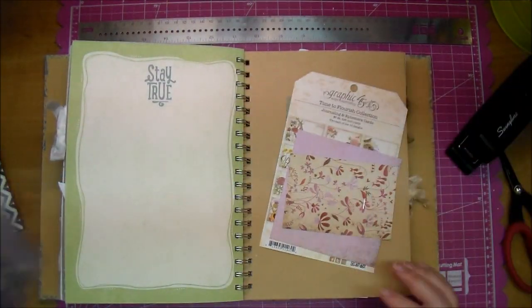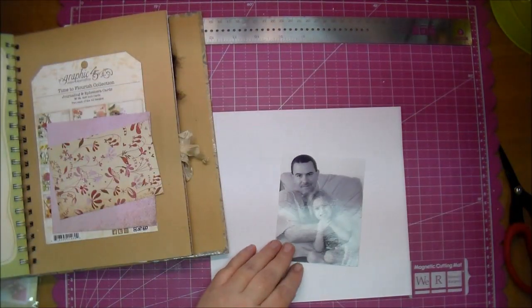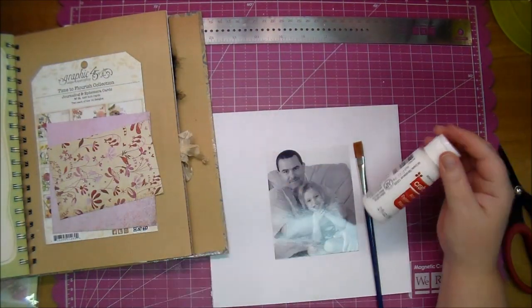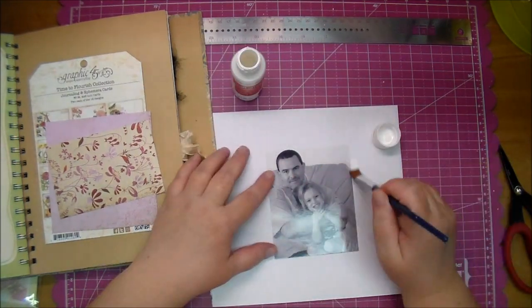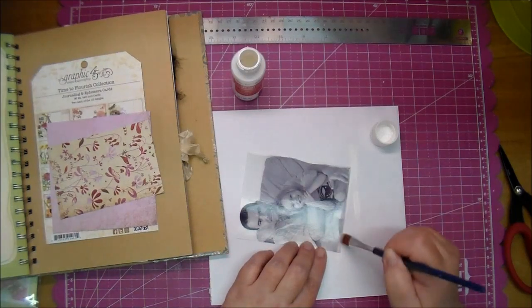Once I was happy with my arrangement, I just went ahead and stapled those pages together to hold them while I work on the rest of my page. Now here I'm taking some white acrylic paint and just lightly going around the edges of my photo to give it a little bit of a distressed look.